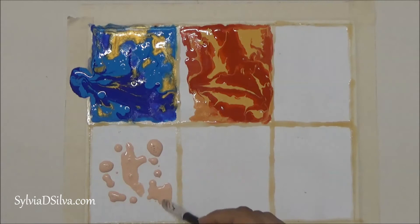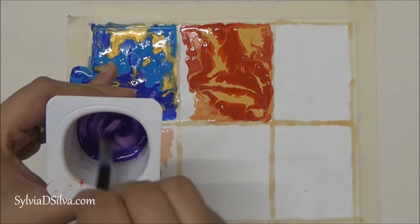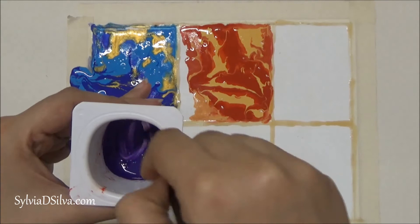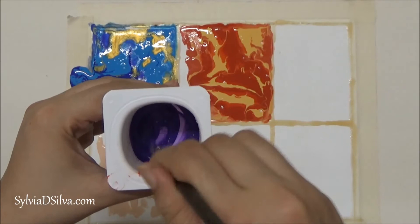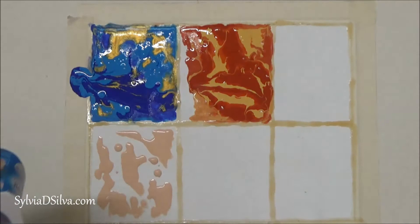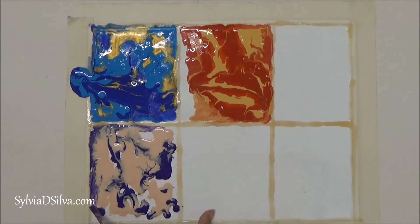I'm using Naples Yellow and Scarlet, just showing you how to mix the colors. You spritz some water in and mix it up — make sure there are no lumps left. Mix it really well, then add some more water. Don't add too much water in the beginning or it becomes very difficult to mix. Keep mixing until you get a flowy consistency, then just pour it onto the canvas. I've used Portrait Pink and Dioxazin Purple here — this is Daler Rowney Graduate Acrylics.